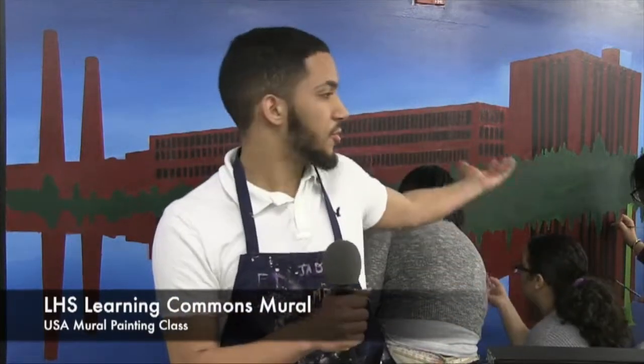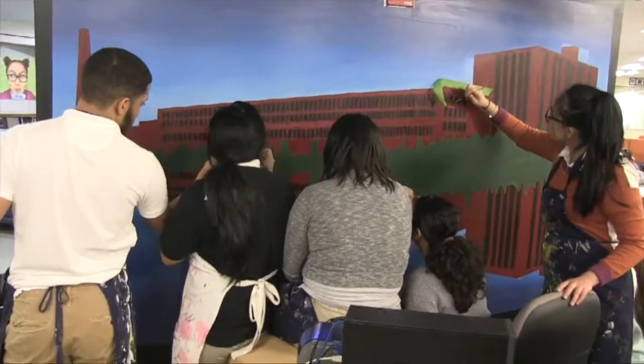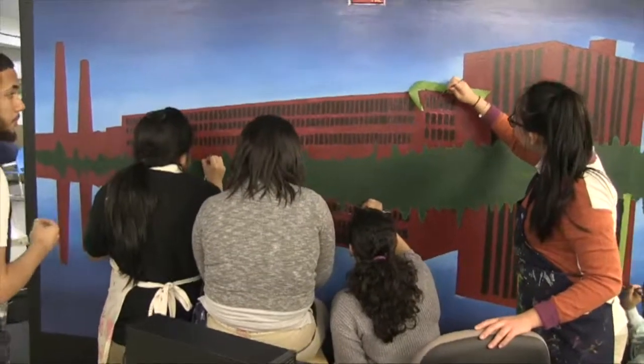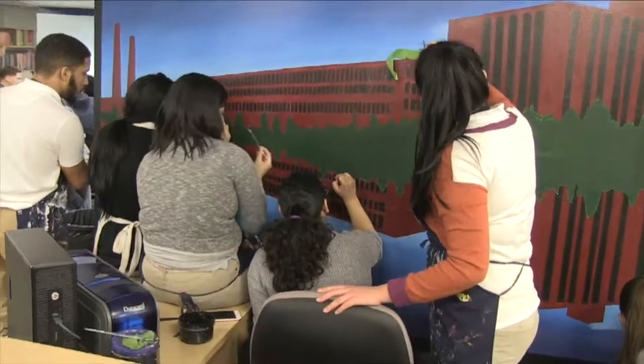My name is Jason, and this is my group right here. We're working on this picture made by John — it was a very nice picture that he took, and we decided we wanted to put it on this wall. I learned that it takes a lot of skill. You see pictures on the wall most of the time and you're like, that looks really nice, but you have to know the hard work that gets put into it — it's very, very hard.